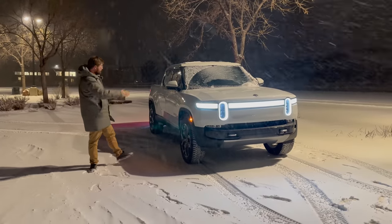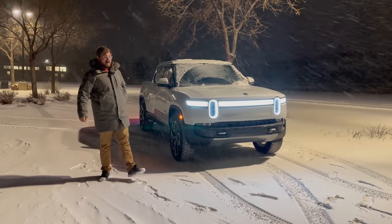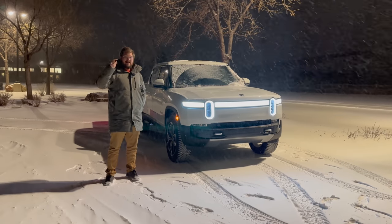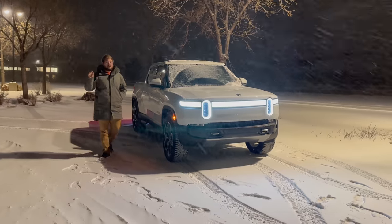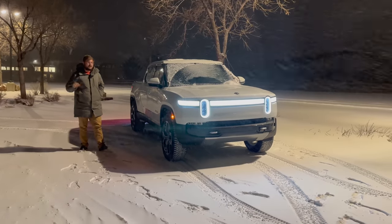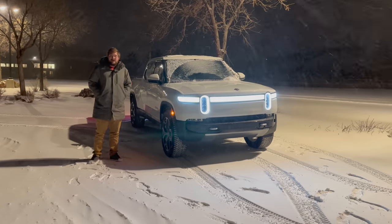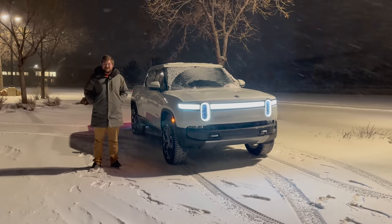I've got this truck in the ultimate winter configuration and I want to walk you through what I've done. I want to try acceleration in all-purpose versus snow mode, and regen braking in all-purpose high versus their new low regen setting for snow. I'll talk about why that's really important in just a second. But it's freezing, so let's make this a quick intro and get in the truck and do some testing.